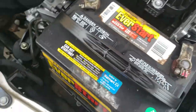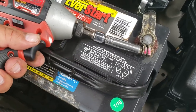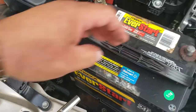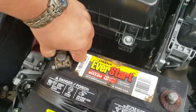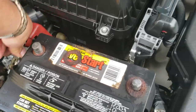The next thing we're going to do is remove the negative and positive terminal. So we're going to go ahead and remove the negative terminal first. Now we're going to remove the positive terminal. It's a little stuck — just work it out.